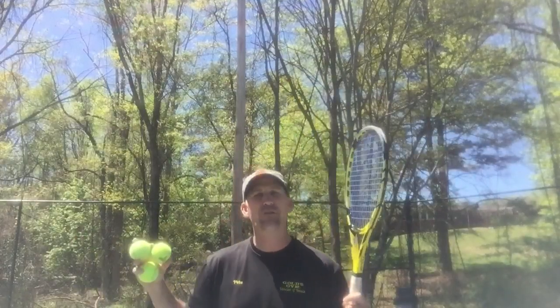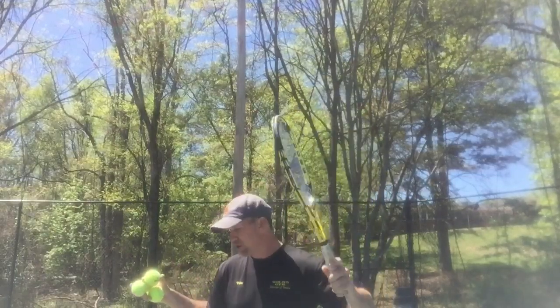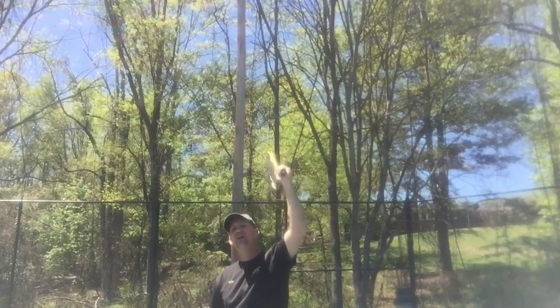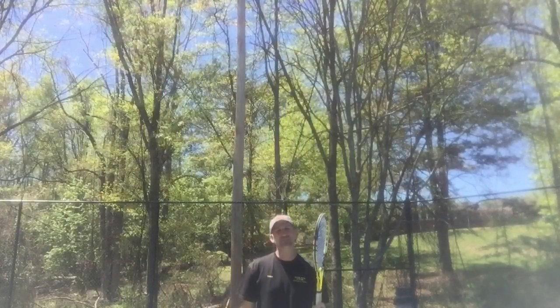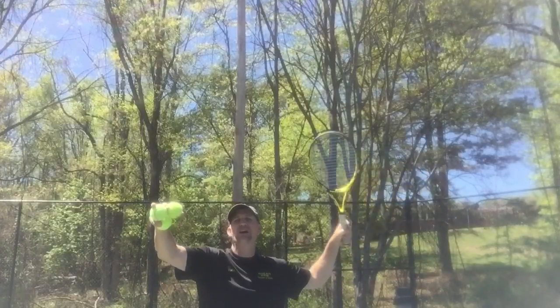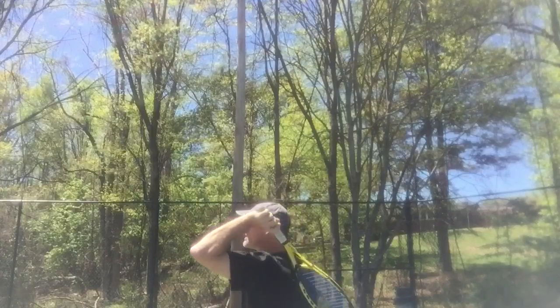The problem is, why don't coaches recommend you do that — and they put you through the torture of learning the continental grip — is because you can't put a variety of spins on it. With a continental grip you're going to have a lot more control, a lot more power, and a lot more spin. But the problem is you can't hit the ball until the very end if you do it correctly. Most people don't like that feeling, so even subconsciously, as they're approaching the ball, they start to open the racket face.